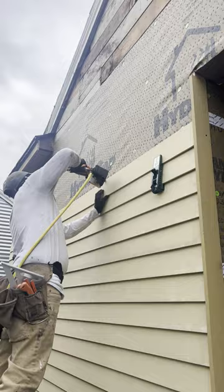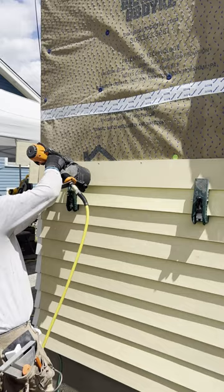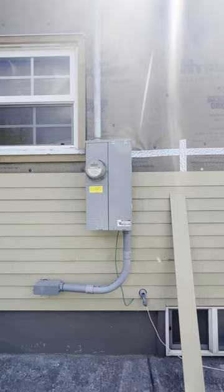To cut this siding, we're using a grinder, or you can also use a miter saw with a special blade. And to fasten it, you can use a pneumatic nailer with galvanized nails.